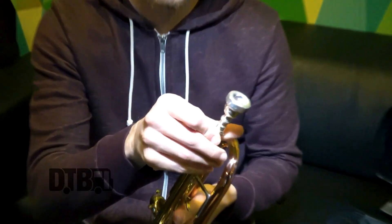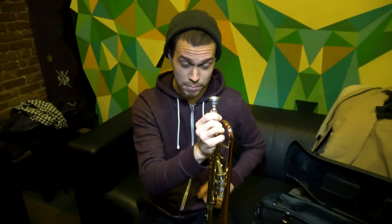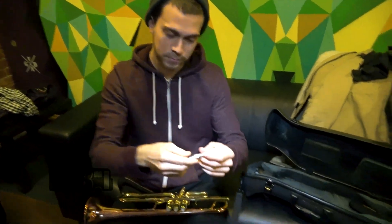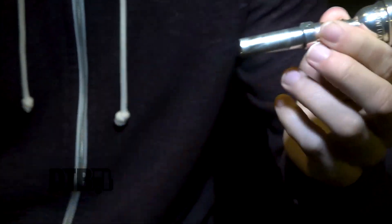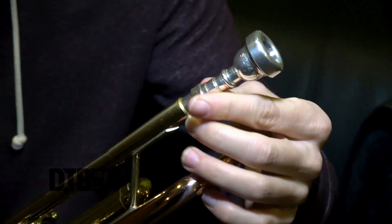My mouthpiece is from a manufacturer called Stomby, and this is kind of a custom mouthpiece that they made for me in Valencia, California. It has what's called a sleeve, or a coupler, which goes on the end of the mouthpiece, and you can change the sizes of the sleeves. What that does is it changes how far in or out the mouthpiece goes into the trumpet, and that's going to change the intonation and just the overall playability of the trumpet.